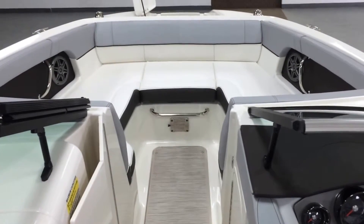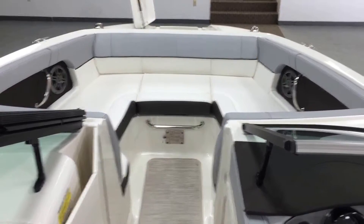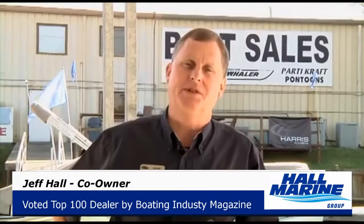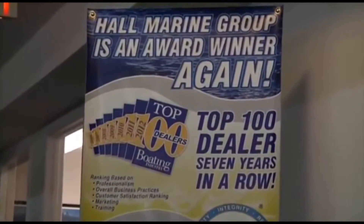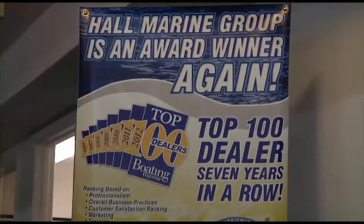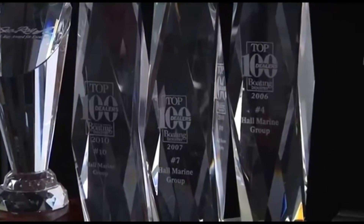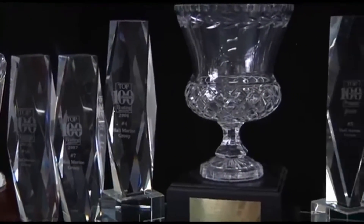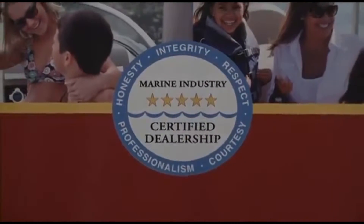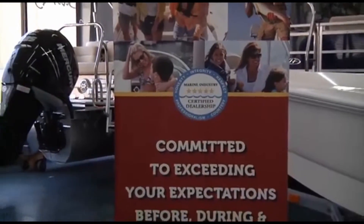For more details, give your Hall Marine boat specialist a call. Let's cover seven important things you need to know while working with any of our six Hall Marine locations. Hall Marine has been awarded a Top 15 ranking in the Boating Industry Top 100 dealer ranking for seven years in a row — in 2012 coming in at number 15 amongst 3,000-plus boat dealers in North America. You know you'll be taken care of by a dealership with the highest levels of professionalism, customer service, and stability in delivering on the promise of the boating lifestyle.